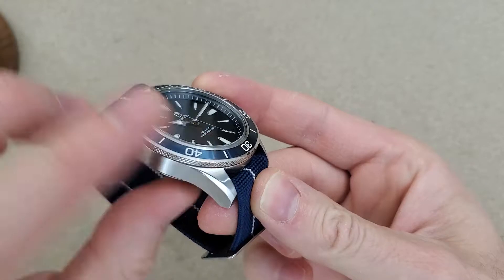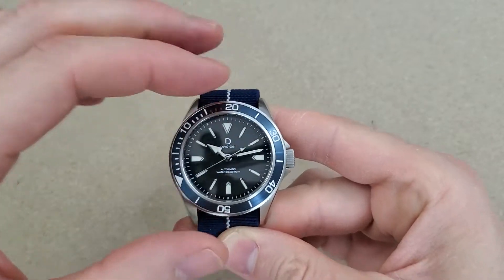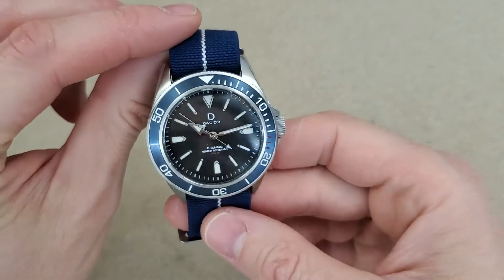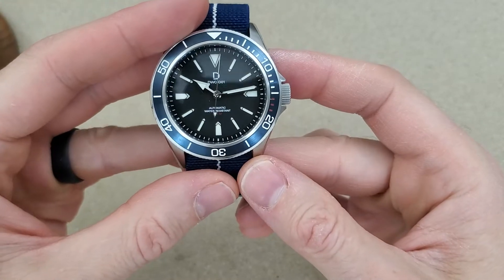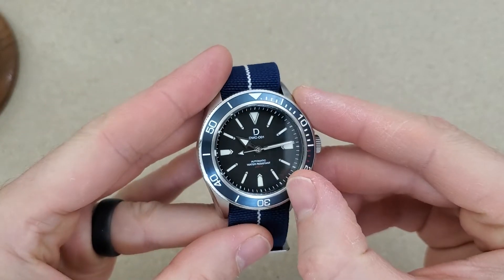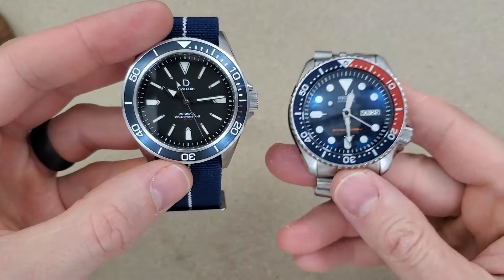I'd rather have a coin edge bezel than this mirrored bezel, but it looks different, so that's a bonus. It does have some back play to it, but the bezel feels good turning it — there's no up and down play. It feels pretty solid, other than that little bit of back play. You can hear this thing when I'm turning it. Overall, it's a nice looking watch. It comes with this DWC parachute strap and it has C3 Super-LumiNova. The bezel — I'm pretty sure this is an aluminum bezel insert. It is engraved, and the printing is down in that engraving, so it's a little more complicated than just a normal anodized bezel, such as the one on the SKX here.